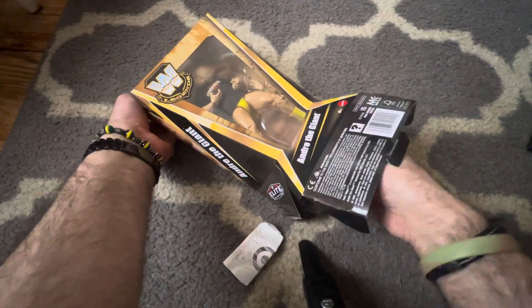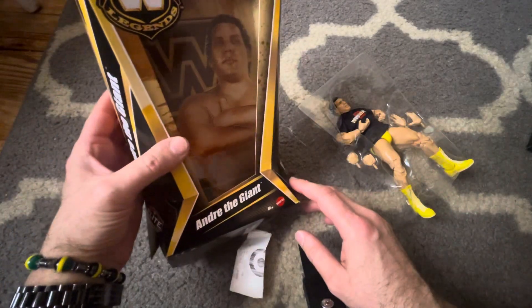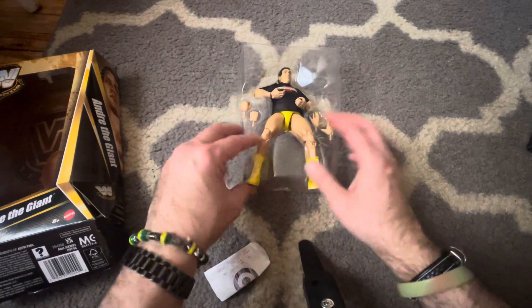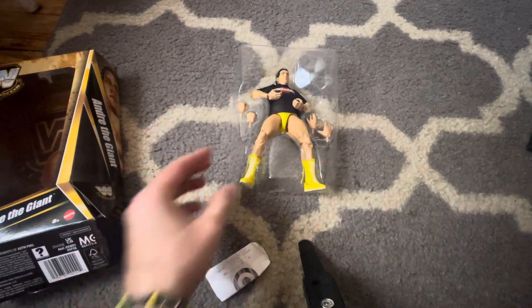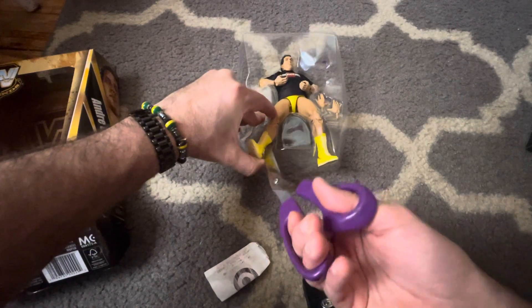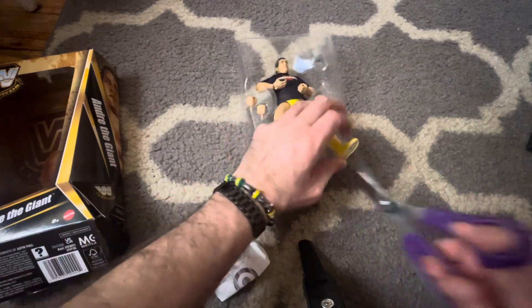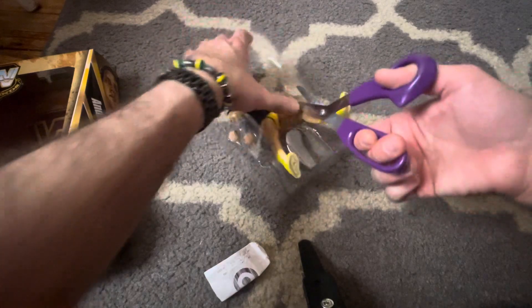In the box it has a picture of him with the WWE logo. So here he is — Andre the Giant. Let me just cut that... and take him out of this plastic prison. Free at last, free at last!